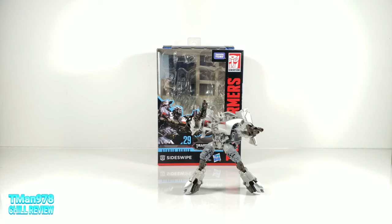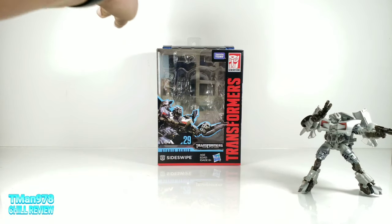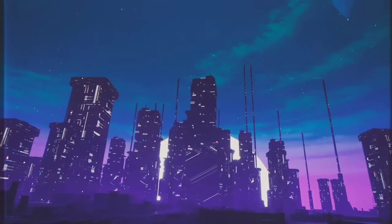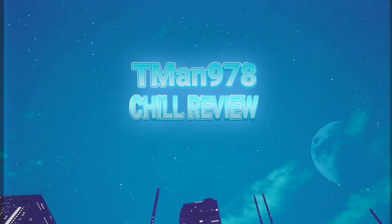Previously on T-Man 978, this Sideswipe is from Dark of the Moon — he's the convertible version. Here is his packaging right here. T-Man 978 Chill Review.